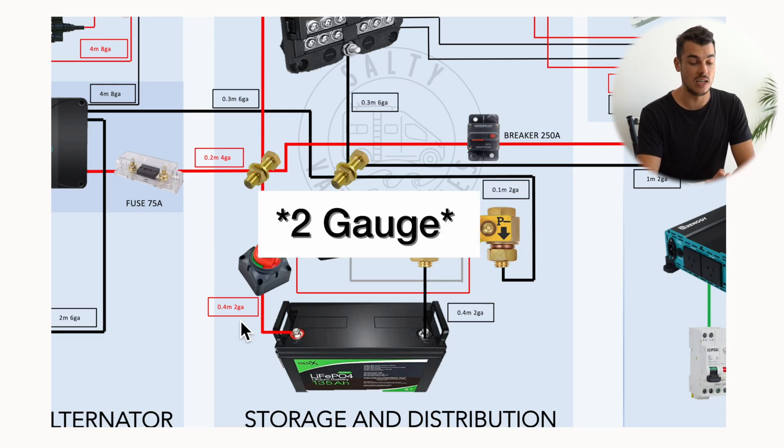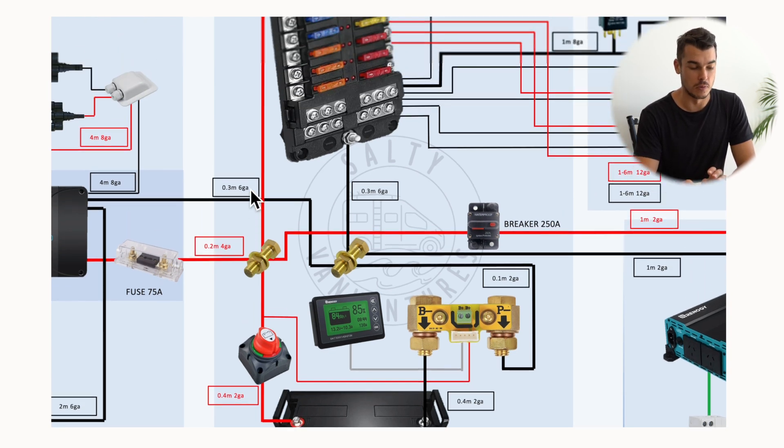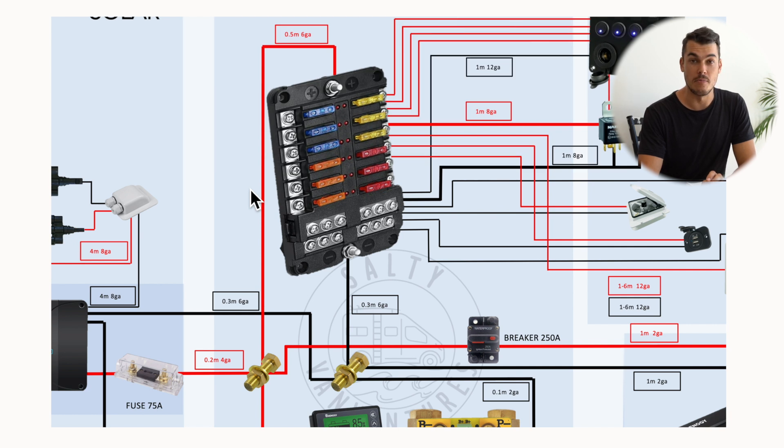I used four gauge wire to connect it to the bus bars. From there it goes into my main distribution fuse block — the positive comes up into the positive terminal of the fuse block, and the negative into the negative terminal. I really like this fuse block because it's got blade fuse holders but also a negative and a positive bus bar, so all my connections go through that. I wanted all my fuses in one specific location, not spread around the van, so when something does blow I can find it easily. This fuse box also has red glowing lights when a fuse has blown, which makes it a lot easier.